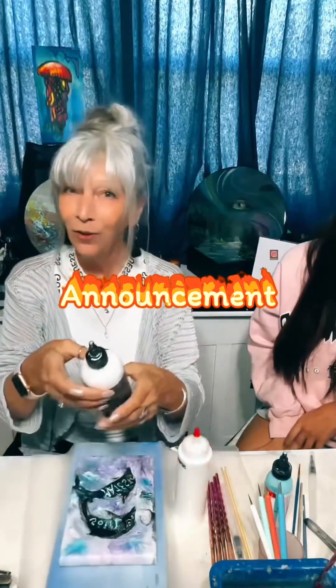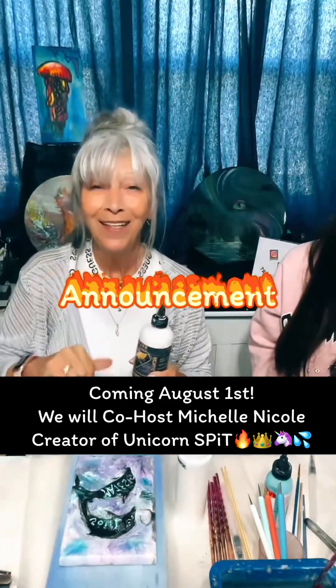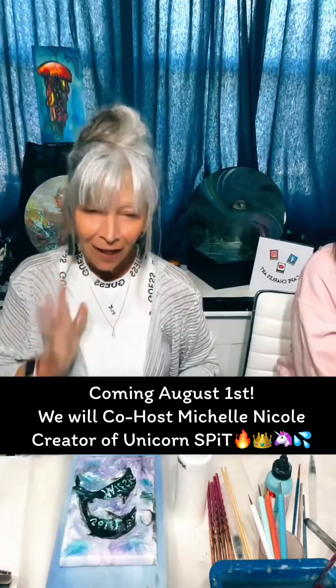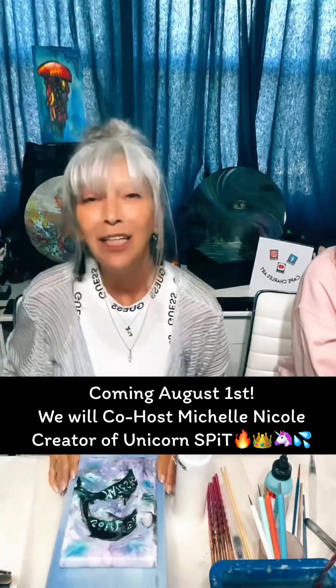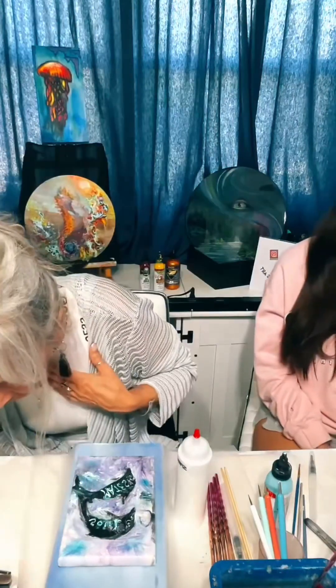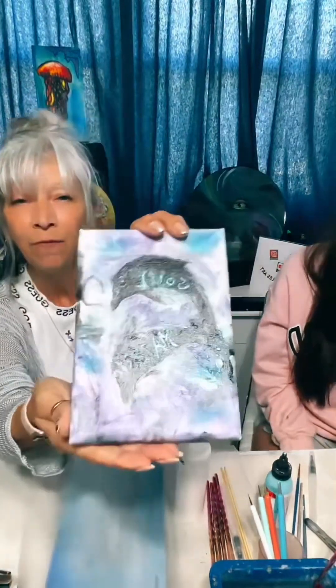Michelle Nicole — girl boss, creator of the Unicorn Spit and these Artistic Vivations — she is coming on live! It is a fabulous opportunity to ask her whatever questions you have. Same time, 11:45, Tuesday August 1st. We'll host Michelle Nicole, the Unicorn Spit queen boss. Welcome, thanks for the hearts! Okay, let's fix my mess first and I'll show you how Floetrol works with Unicorn Spit.